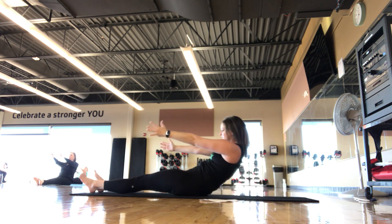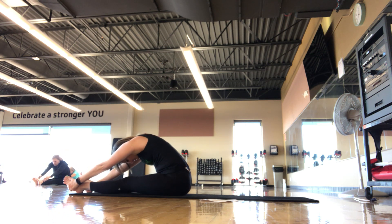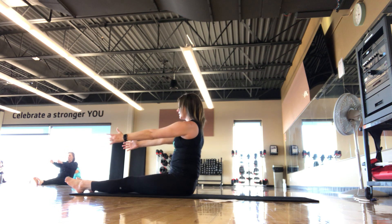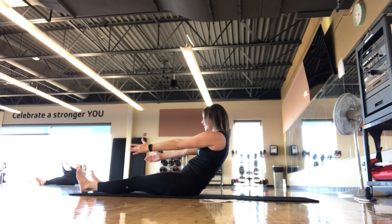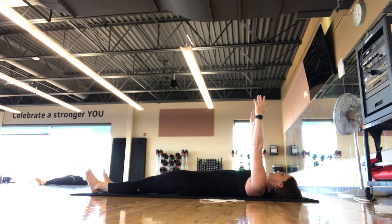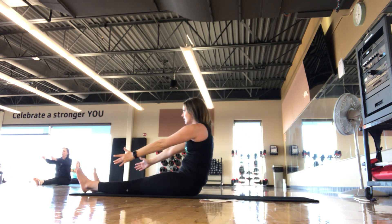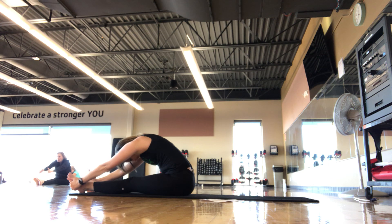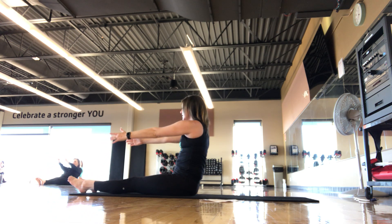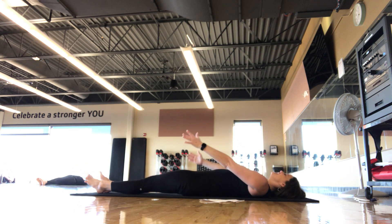Inhale, exhale, chin to chest. If you need a modification you can always bend the knees, reach for the thighs. Stacking up tall, inhale, exhale, nice and slow, one bone at a time, all the way down. Last one — inhale, exhale, chin to chest, C-curve, scoop, roll all the way up, forward fold. Stack back up nice and tall, shoulders down, rolling all the way back down. Good job, guys.